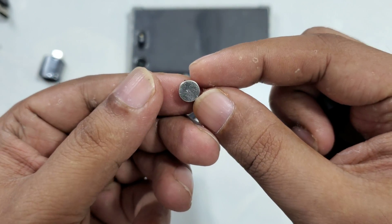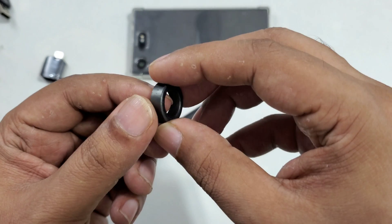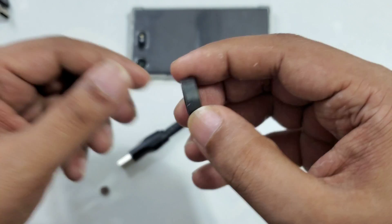What we're going to use: a 3.2mm thick small magnet, 7mm diameter, round. And here is a ferrite magnetic coil isolator.